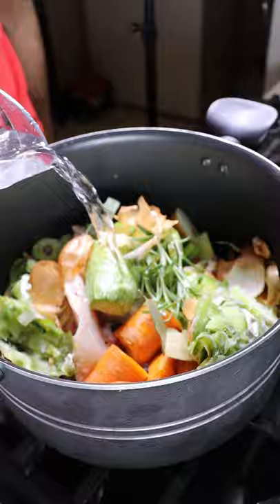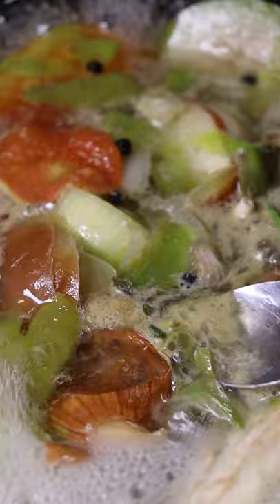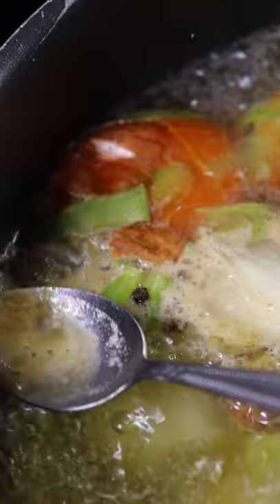Bring it up to a boil and you can also skim off the scum from the top if you wish. If you're making a clear broth soup it would make it look nicer, but if not I just kind of leave it in — I don't really see a difference in taste.